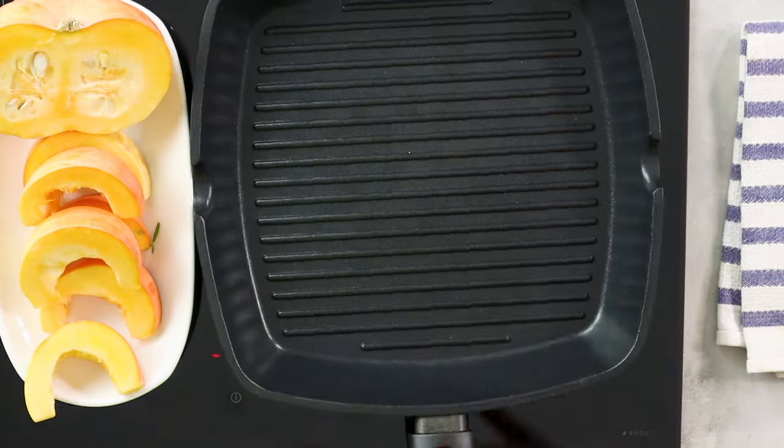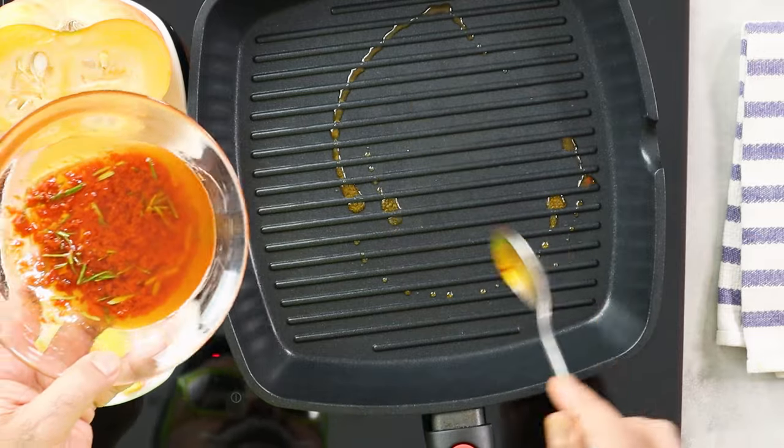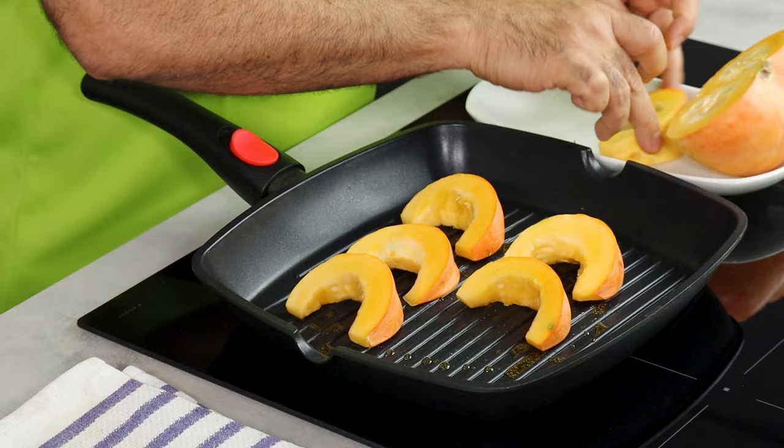The next step is to sear the pumpkin. I have a pan with grill marks on it. When you heat it up and put your pumpkin — or any protein, fish, prawns — on it, it gets beautiful line marks on the ingredient, which looks quite nice and inviting. Invest in a little non-stick or heavy-bottom pan with grill marks — it really works well. I'm using a little oil from the marinade, and as soon as you put it into the hot pan it begins to sizzle and release the aroma and flavor of the marinade. Now I'm going to put the pumpkin onto the pan.